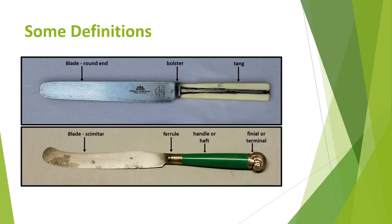Firstly, let's start with some definitions. The ferrule is a metal collar between the bolster on the knife blade and the handle, to prevent the handle splitting as well as for decorative purposes. The finial or terminal is a decorative piece applied to the end of the knife handle, often as a fixing on a through-tang. Examples are caps, plates, lugs and pommels.